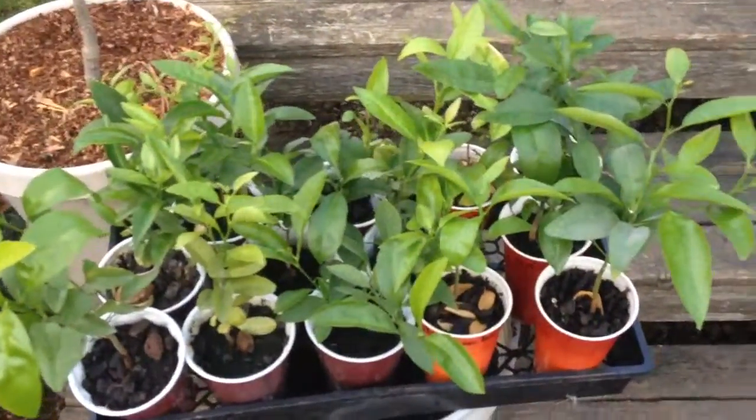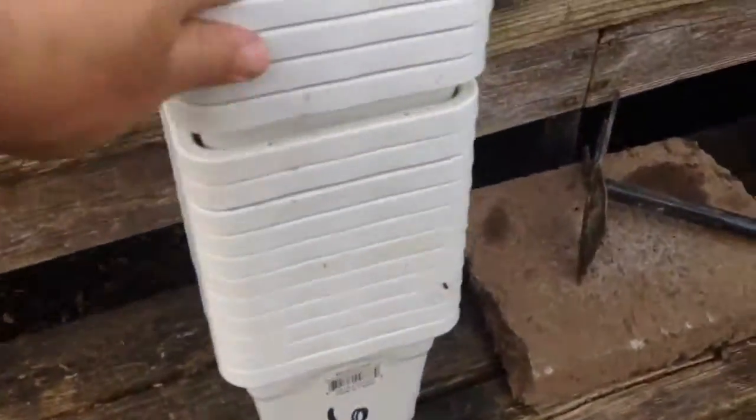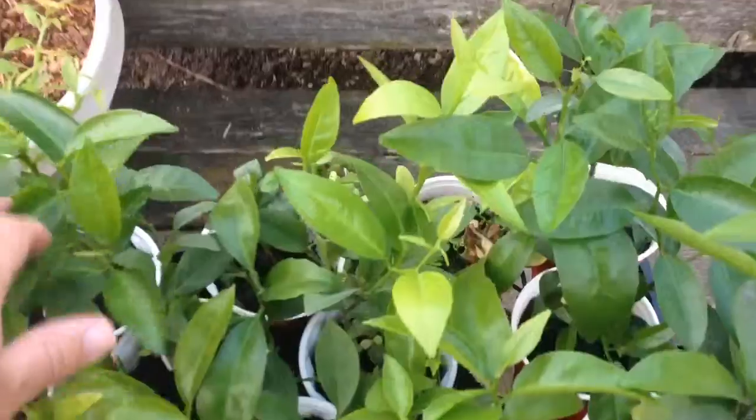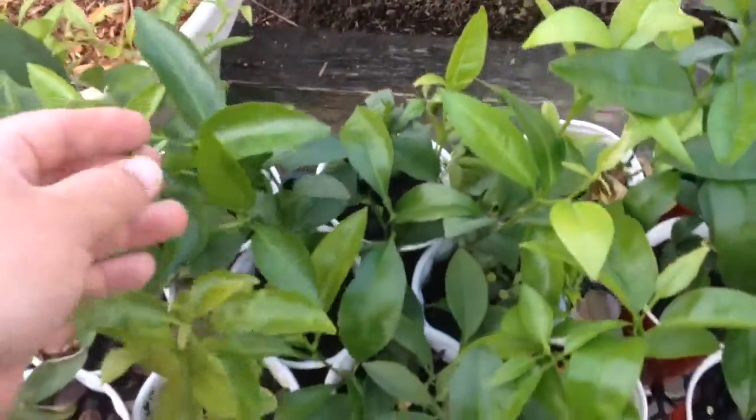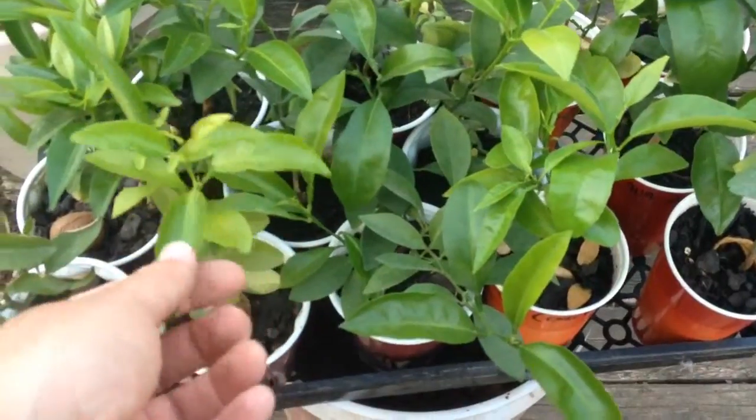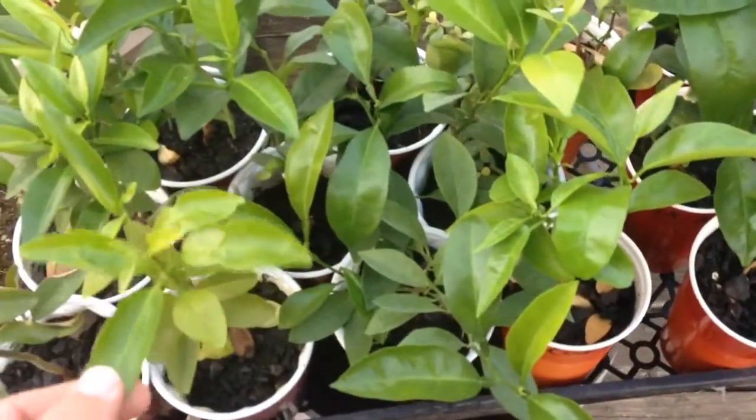I'm going to go ahead and plant these inside of these here. They're a little bit bigger, and I'm putting them in horse manure from last year, so I'm hoping these will grow very quickly. They're very nice and they smell so good — just the plants themselves smell really good. Reminds me of Florida when I used to live there as a kid.